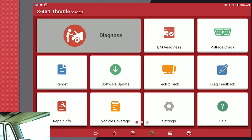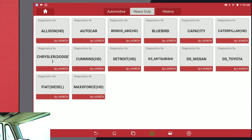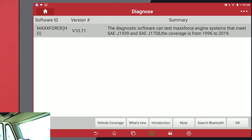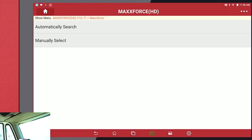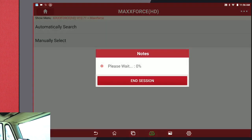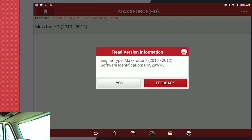We're going to hit Diagnose, hit Heavy Duty and MaxForce because that's the engine that we have. Click OK. Automatic search whenever possible. MaxForce. Acknowledge — make sure that's the correct engine, which it is.